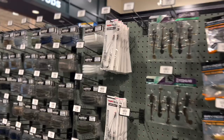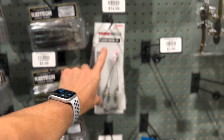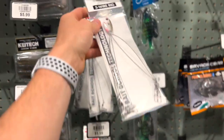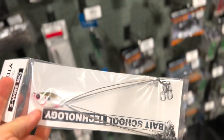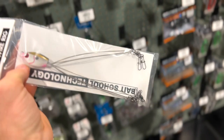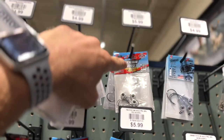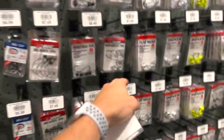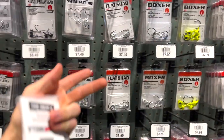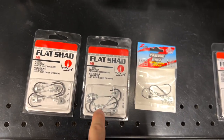Reel is on, line is through the guides — time to go grab an A-rig. Stepping inside the store, they've got basically one option, smaller ones. Thinking about going with the biggest since we've got the beefy setup — looks like it's 13 bucks. We'll toss four-inch swim baits on there but still need some jig heads. Trying to find the best value here — eighth ounce or quarter ounce, these are like six bucks for a three-pack. Over here you get a four-pack for like $7.50.